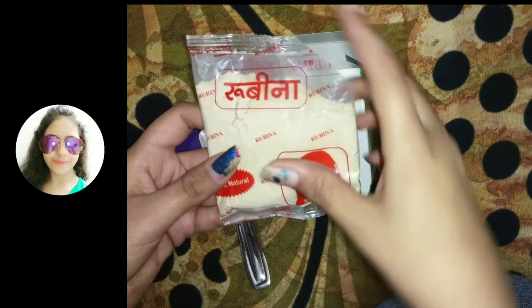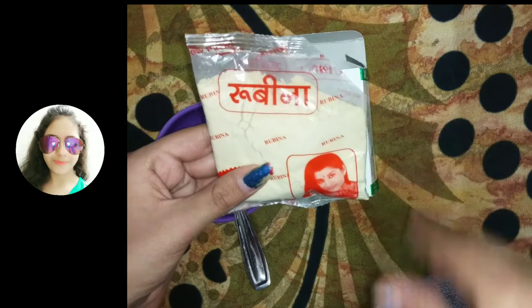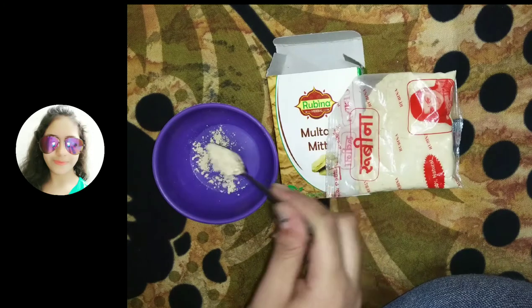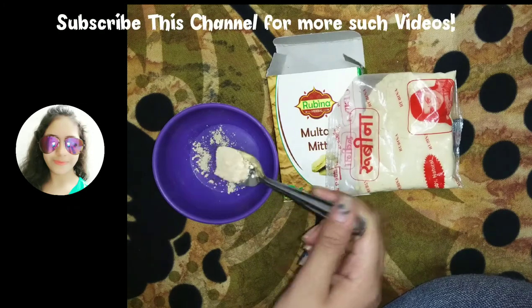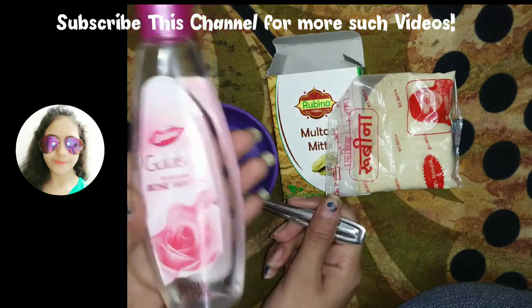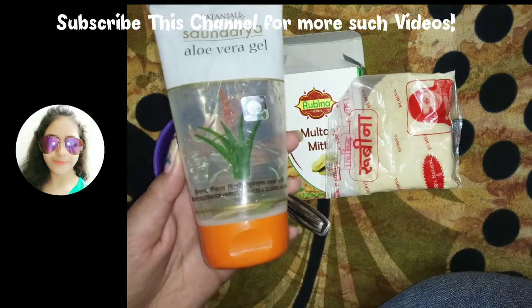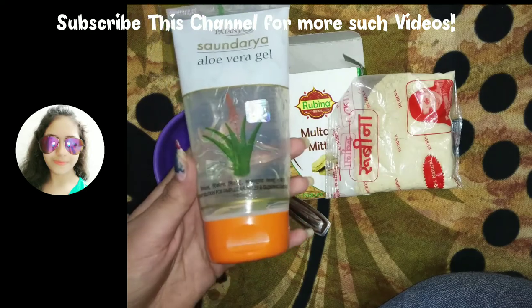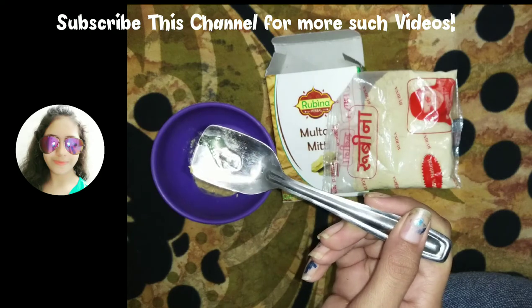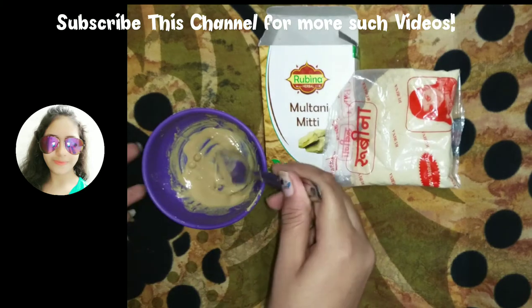Now I've opened this packet and I'll show you a demo of this Multani Mitti. I'm taking one tablespoon of Multani Mitti and adding rose water to mix it. If you want, you can also add aloe vera gel — I'm using Patanjali aloe vera gel, about half a teaspoon.